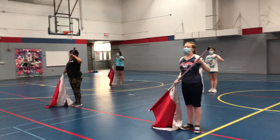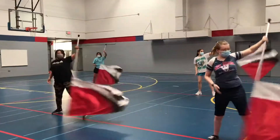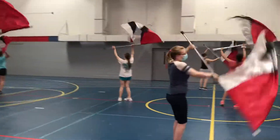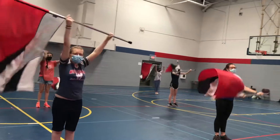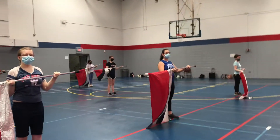5, 6, 7, 8, 1, 2, 3, 4, 5, 6, 7, 8, 1, 2, 3, 4, 5, 6, 7, 8. Here we go.